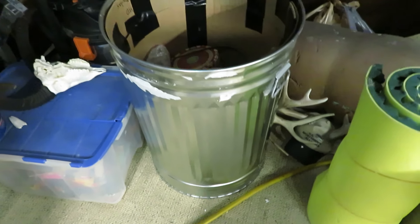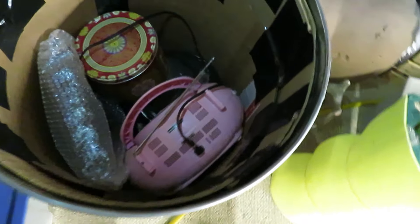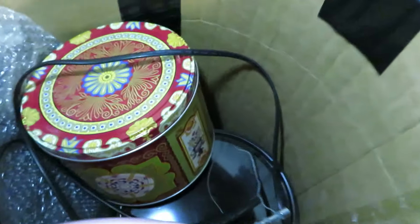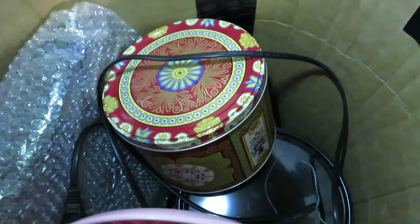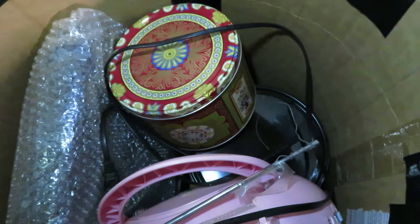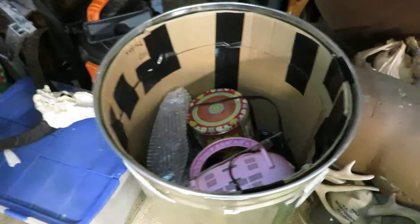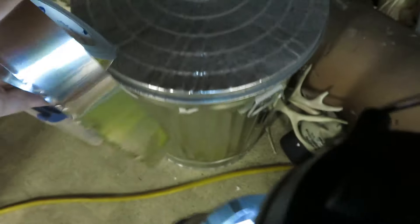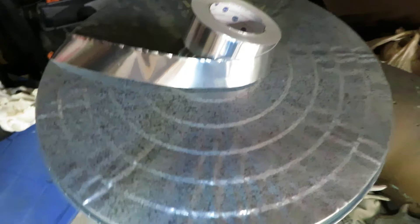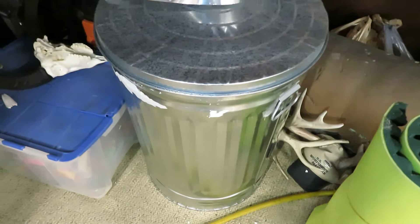Here is another Faraday cage I made with a galvanized can lined with cardboard. Inside are more Faraday cages — popcorn tins lined with cardboard — and inside of those are aluminum foil-wrapped items, so they're triple Faraday caged. Then the lid goes on, and around the seam of the lid goes aluminum tape. The same thing applies to the popcorn tins — each of them will get wrapped around the seam with aluminum tape as well.